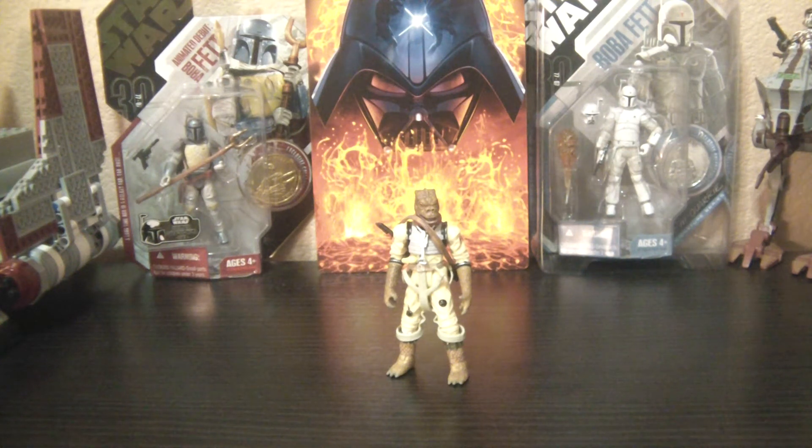Hey Star Wars Collectors, it's DarthPhoenix619 coming at you with another review, and this time part 3 of my Bounty Hunters as seen in The Empire Strikes Back. This time I have Bossk. This one is from the Saga Legends from 2010 and he's a repack of the VOTC that was released in 2004 if I'm not mistaken.